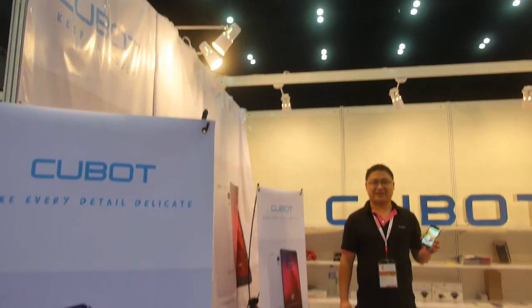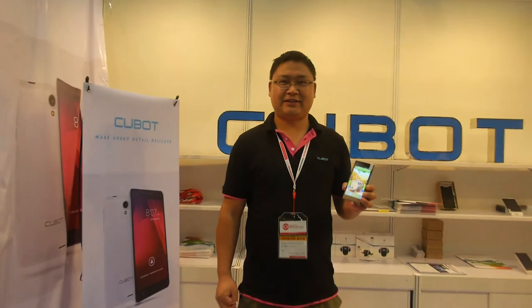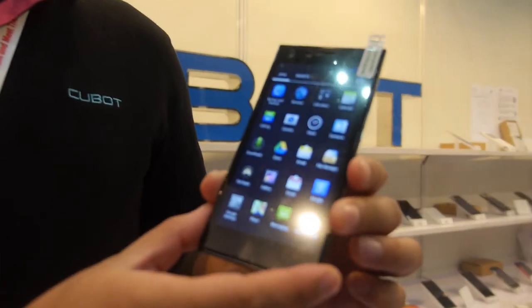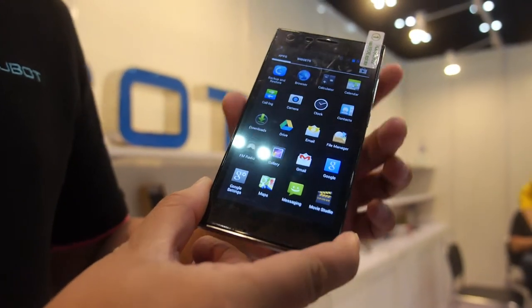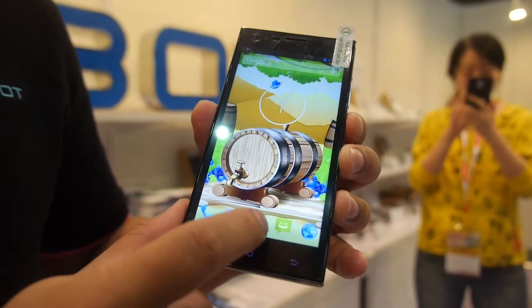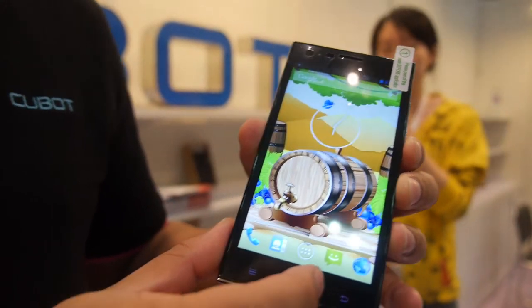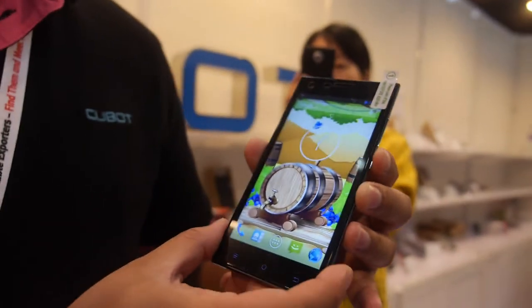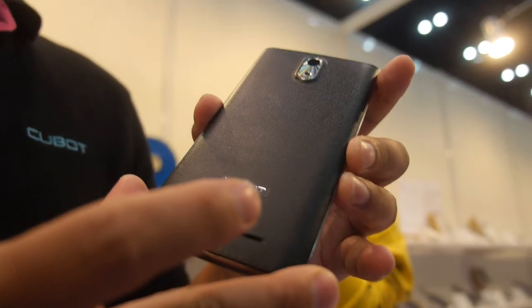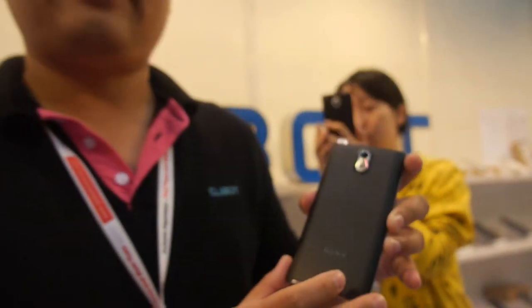We're here at Qbot. My name is Saiki, I'm from Qbot. This is our model S308, it's a full 5-inch quad core MTK6582. Qbot is our brand, and our main markets are Europe — UK, Germany, and Spain.